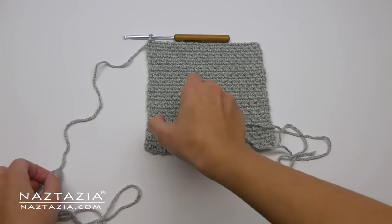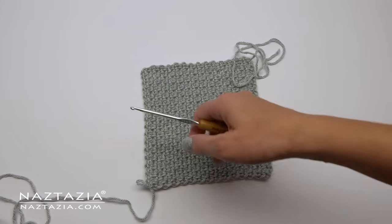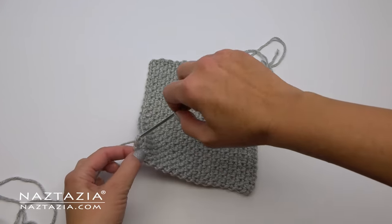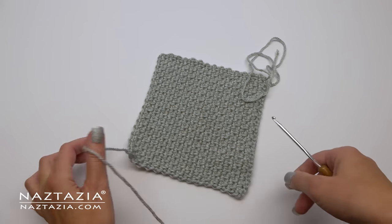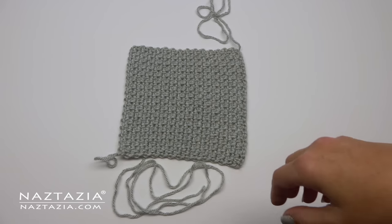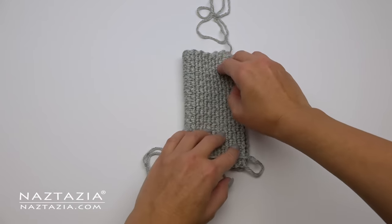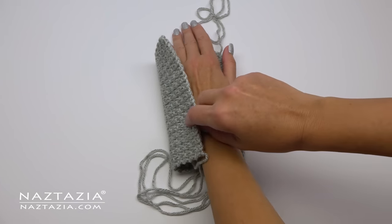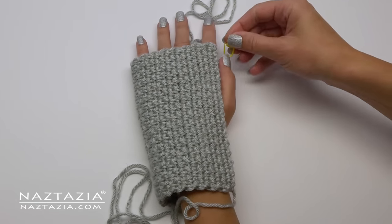This is very important: we need to pivot our work so that the rows end up facing up and down. We do this because the moss stitch stretches nicer from left to right this way. Fold over your work so row 28 connects to the original starting chain. Ideally the 28 rows or 6.5 inches is enough for your hand. If not, add more rows before you sew the thumb area. The rows are going up and down in this glove.